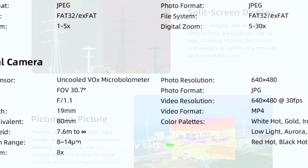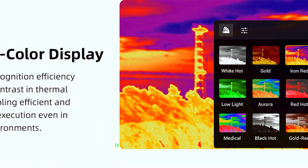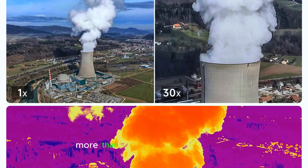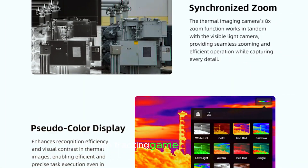But what really sets this model apart is the third camera — something you don't usually see in consumer drones: a built-in thermal vision camera with a 640x480 resolution. This addition makes the FIMI X8 more than just a photography drone. It's now a powerful tool for detecting hotspots, identifying thermal bridges, and even tracking game while hunting.